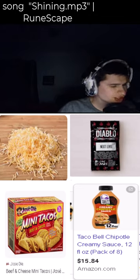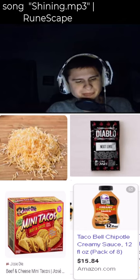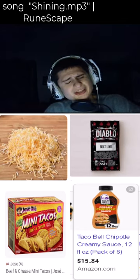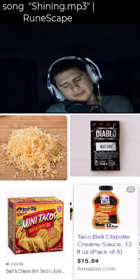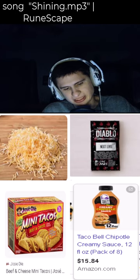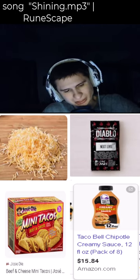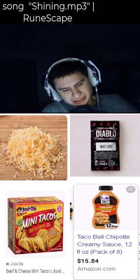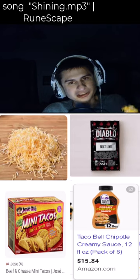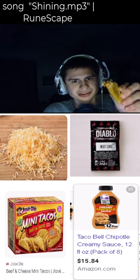Let's try José Olé tacos — I deep fried them. There are no deep fry instructions but I did it at around 375 or 350 degrees for about three or four minutes. I have some Taco Bell chipotle sauce, shredded cheese, and hot sauce. I like adding extra cheese on top, so there's some cheese in there.